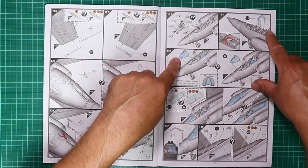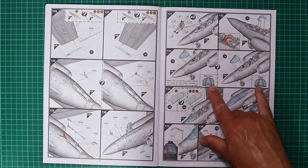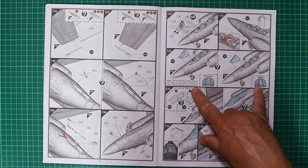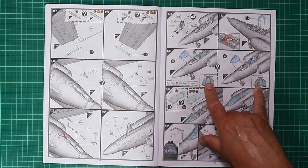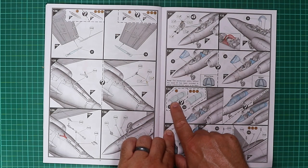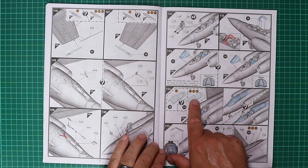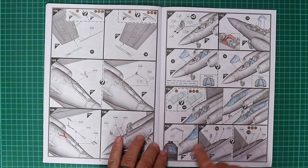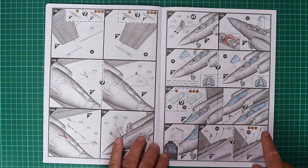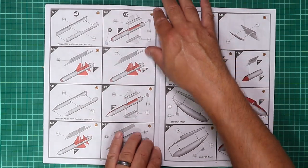Pilot figures, bird strike screen and front canopy — it's interesting to note that Airfix have moulded the front canopy both with and without a windscreen wiper. The option without the wiper has been included to allow a photo-etched wiper to be fitted. We also have the MDC in the later style of canopy. The canopy can be posed open or closed. In-flight refueling probe, aerials and beacons follow, and that's pretty much the build concluded.